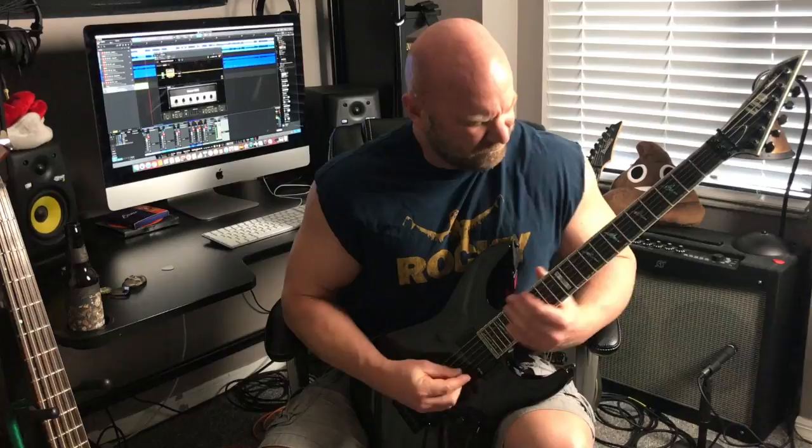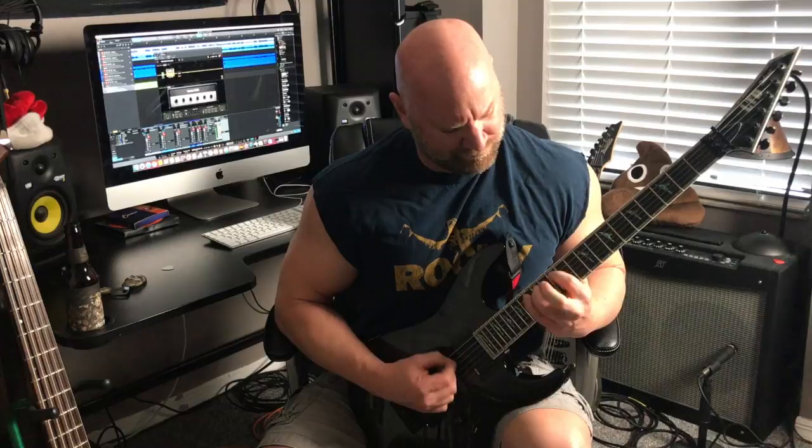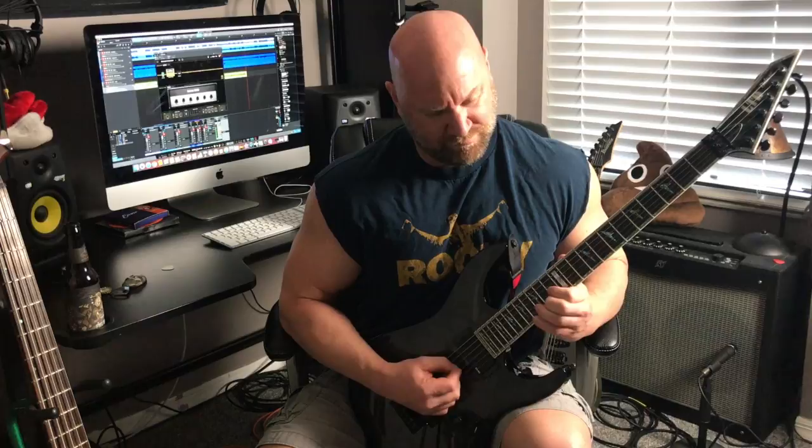Hey guys, it's Jason here. In this video, I'm going to teach you a killer speed-picking exercise. Alright, let's bring it in a little closer. I'll throw up the guitar tabs, and let's learn this killer speed-picking exercise.